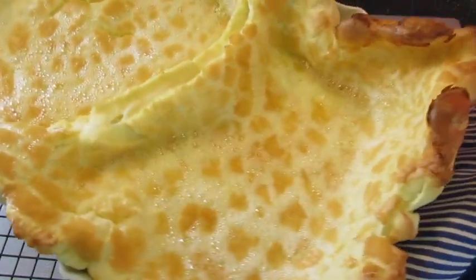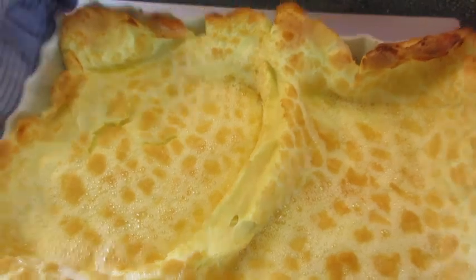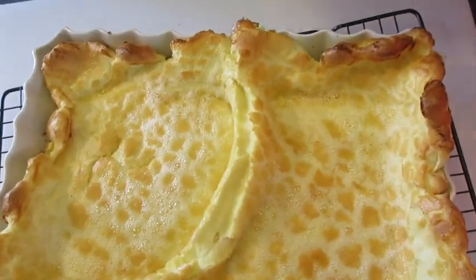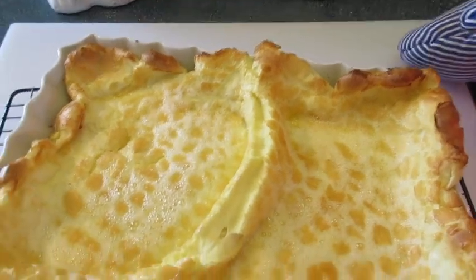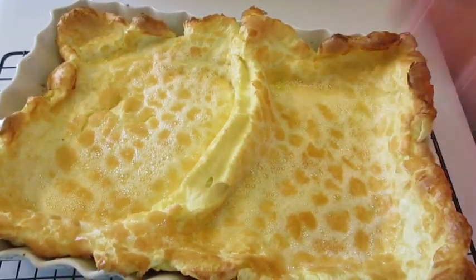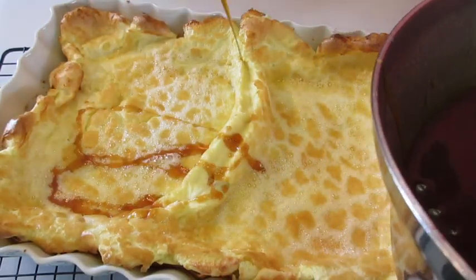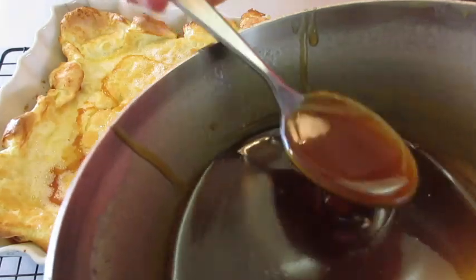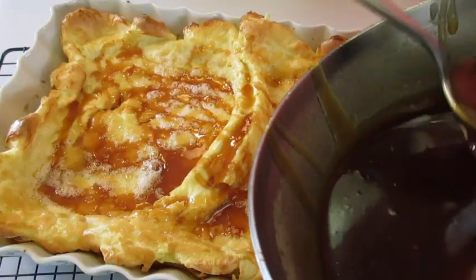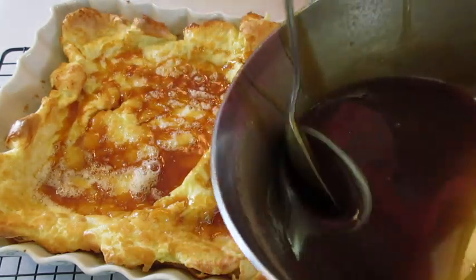Here's that German pancake — look how it puffed up along the edges! My whole house smells so yummy. It's going to fall back into its pan as it sits and cools a little bit, but the ideal is to serve it when it's super piping hot. You never know what shape you're going to get. I'm going to drizzle that homemade syrup over the top, or you can let people spoon out however much they want and add their own syrup.